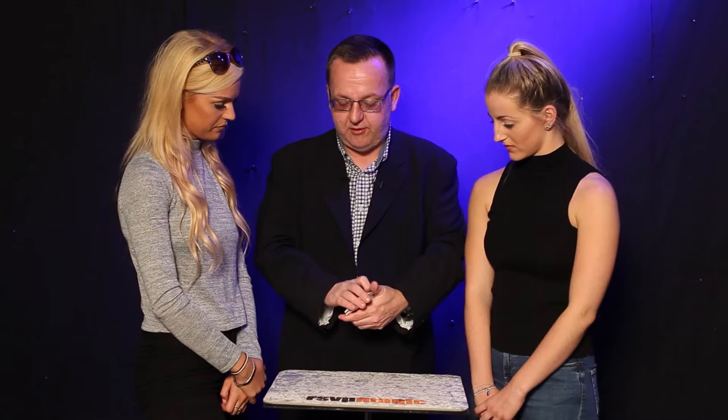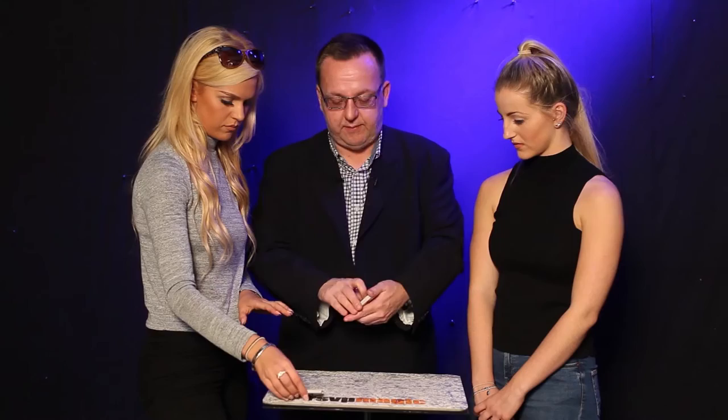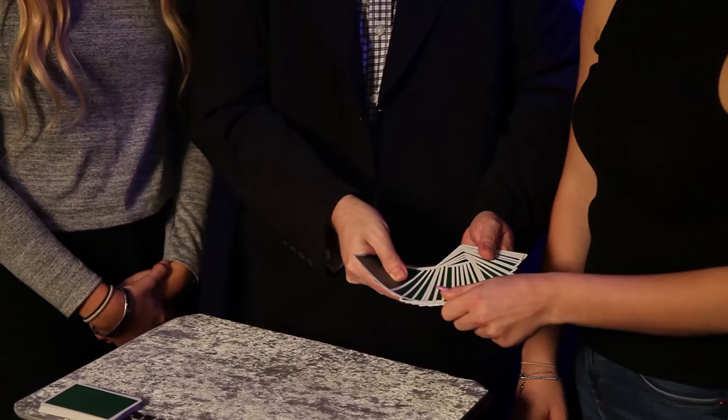I think there might be too many cards here actually Amy, so would you take some cards and cut them off the top, just a bunch, and put them down there. That's lovely, we'll give these a little mix Natalie. Would you just pull some cards out of the middle, just pull a little bunch — three, four, five, six cards, it doesn't matter. Oh you're ambitious, it's about nine, but that's cool. Put them just there for me. That's lovely.